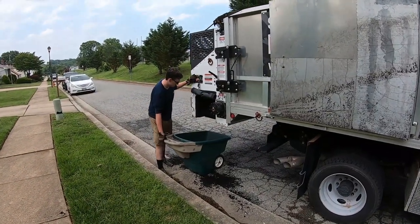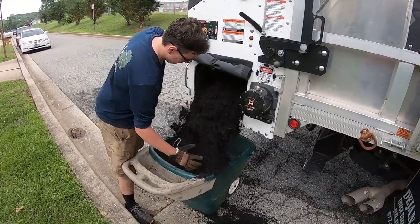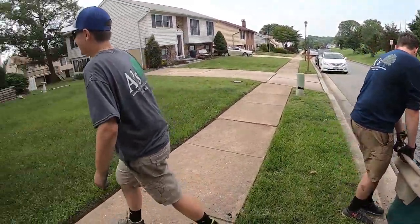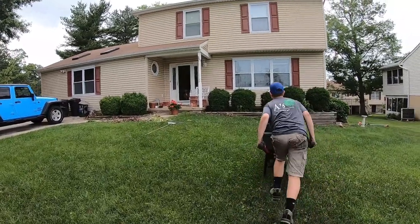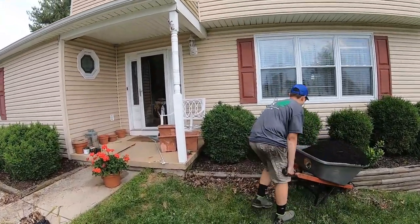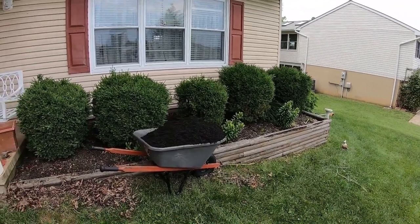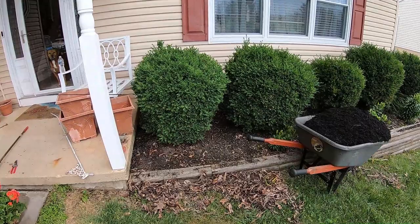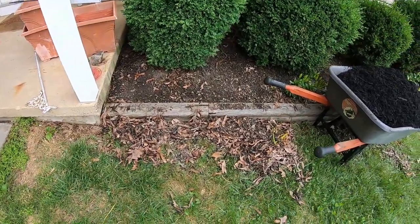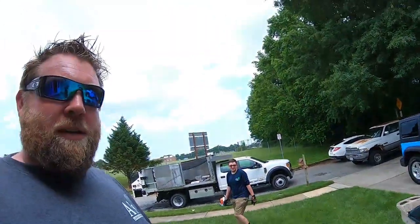Ready? Let it rip, tater chip. Booyah! Oh yeah! Yes! We got to get this bed all mulched up. Looking purty. Garrett, we got to talk about your cleanup skills, son. No, I know. It's all good — it was a rough job. So we sent him away. We said go get your house ready. We got all this extra mulch over here and we will hook you up.